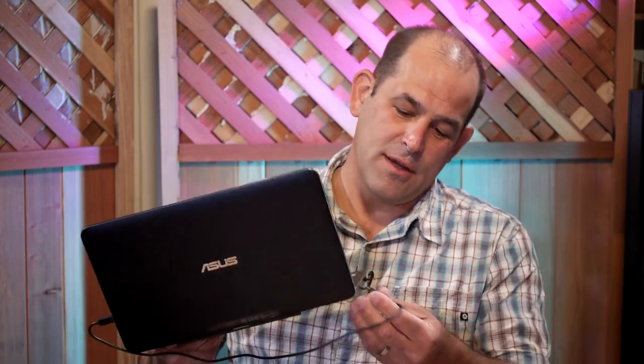Asus says you'll get about 84 hours of battery life out of the Bluetooth keyboard, but I kept charging it because I was terrified of running out. The Micro USB port on the laptop is over here, and the keyboard charges off that same Micro USB port.